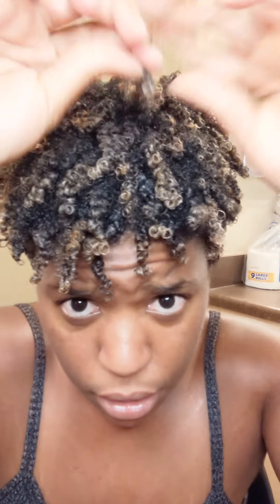Look at these curls. Look at my curl pattern. Just defining some of the curls.